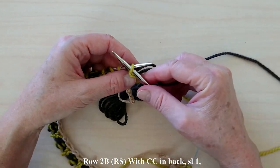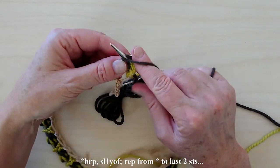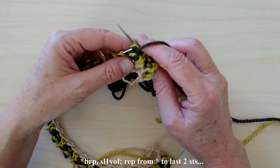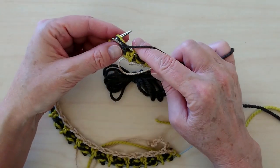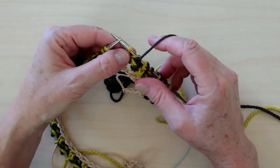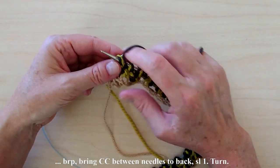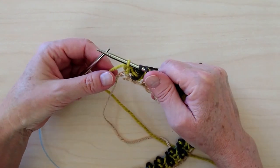For row 2B, with CC in back, slip 1, bring CC between the needles to the front of the work. Brioche purl, slip 1 with yarn in front, yarn over the needle to the back, then between the needles to the front. Continue repeating the brioche purl, slip 1 with yarn in front, yarn over needle to back, then between the needles to the front, until there are 2 stitches remaining. End with brioche purl, bring CC between the needles to the back, and slip the last stitch. Turn the work.